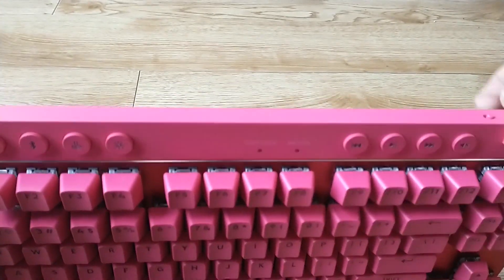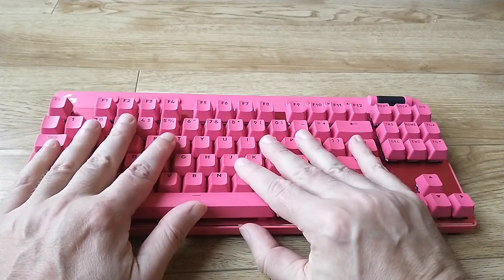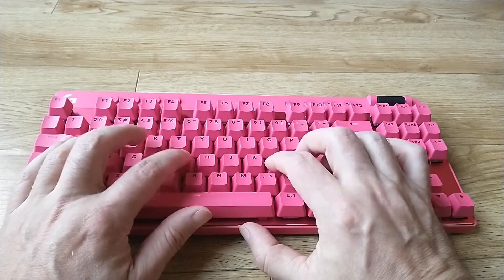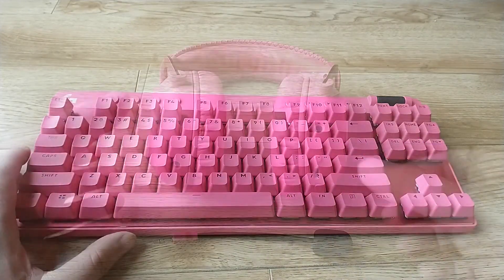I was surprised at how sturdy it was. So when you're taking it on the road to a tournament or what have you, you'll be able to keep it safe and it'll endure whatever you put it through, but you still get the full key layout that way.